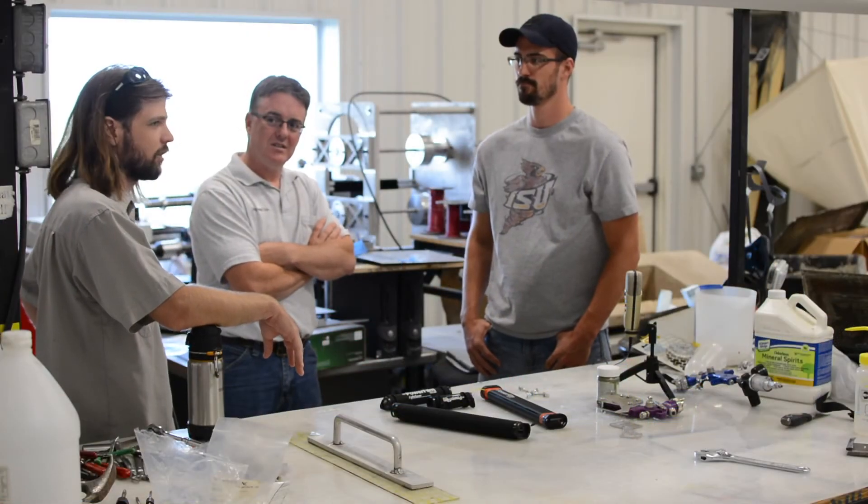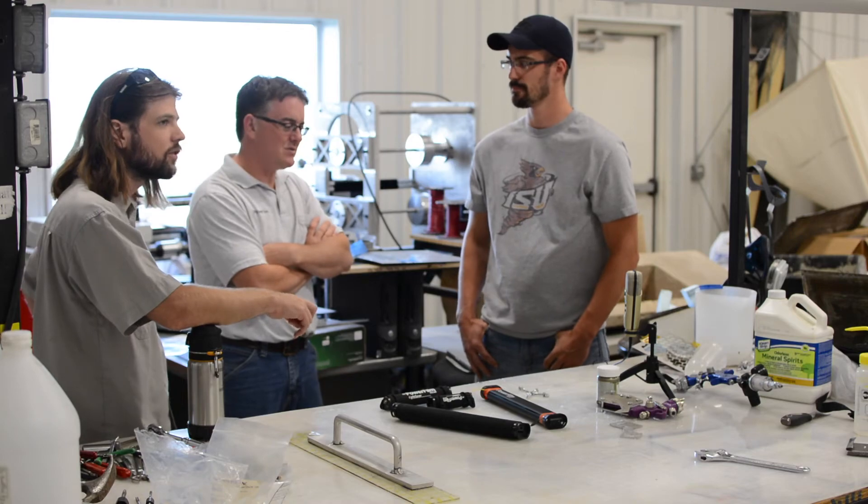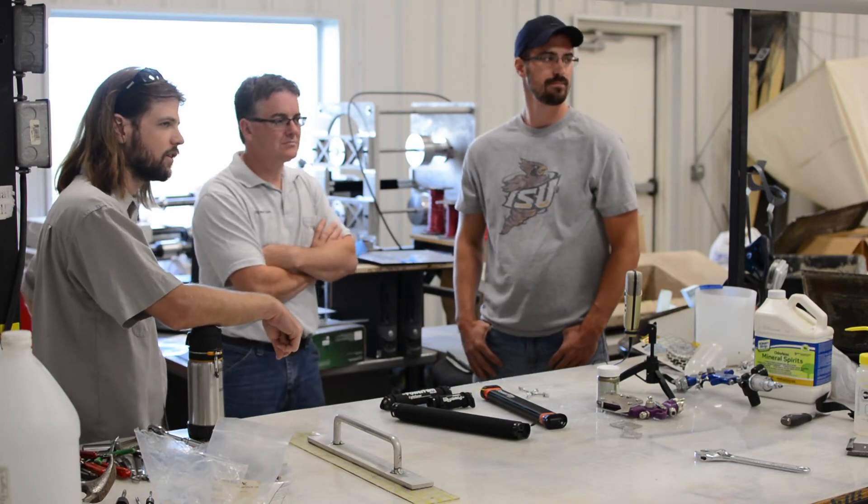Daly did the block diagram and a rough circuit, and then Dan took and refined the circuit. Dan Steeler spent hundreds of hours on the first initial board work — and that's before we really got going on it. Daly was also working on other projects. So in total, many hundreds — probably in the mid-thousands of hours. Thousands of hours of engineering time.